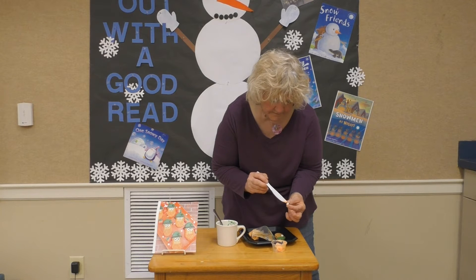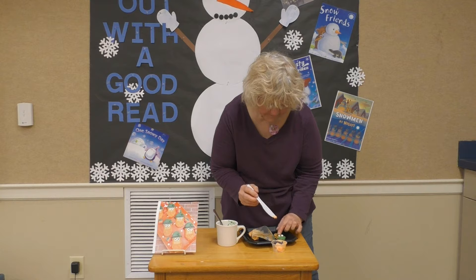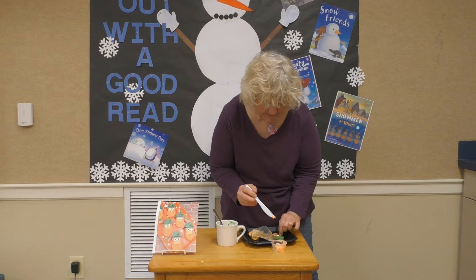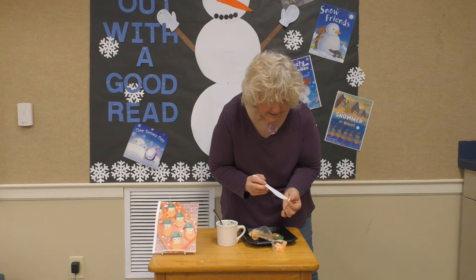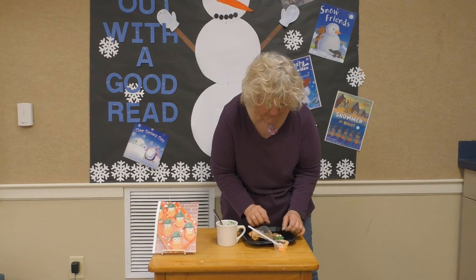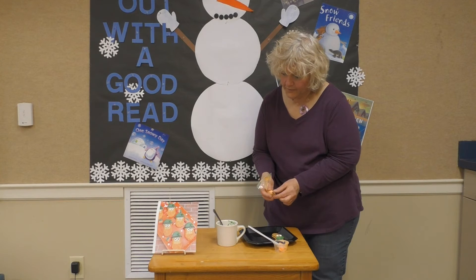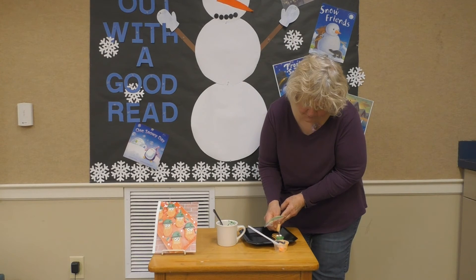You need to let that sit for a little bit — it will harden back up as it sits. Then I'm going to put a couple of eyes on. You will get your eyes; you can just use a little dot of icing to put your eyes on so they stick. Use the knife for that.